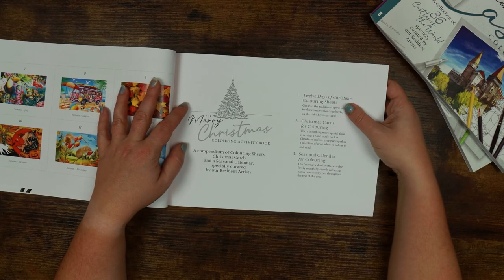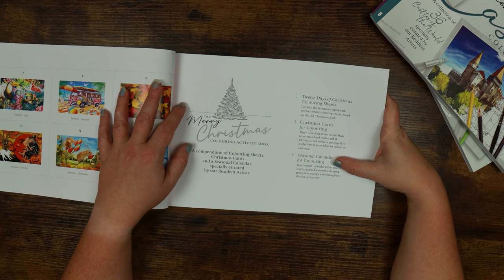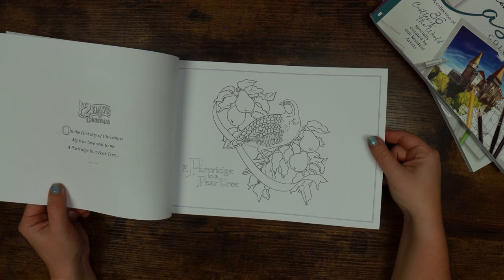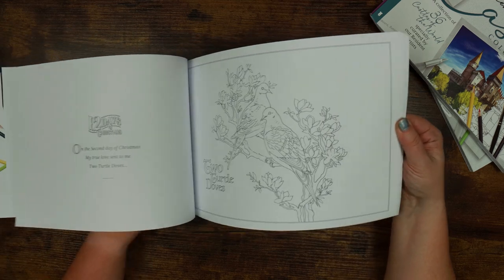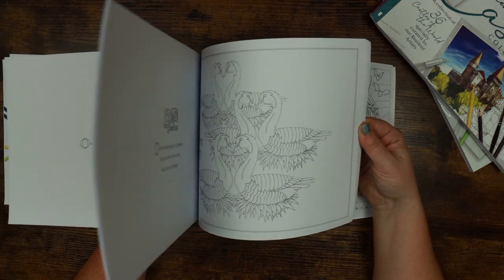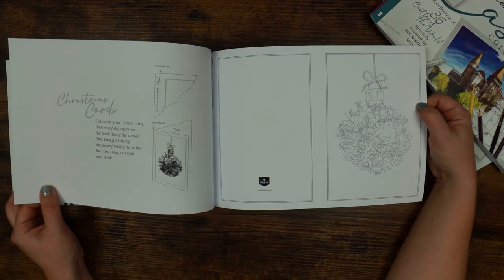It's split into sections: 12 Days of Christmas colouring sheets, Christmas cards for colouring, and a seasonal calendar for colouring — an eternal calendar offering 12 lovely month-by-month colouring projects. So the 12 Days of Christmas pages feature a partridge in a pear tree, and each verse of the rhyme appears on the left-hand page. I like that the linework is grey rather than black — it's more subtle. Three French hens, seven swans a-swimming, twelve drummers drumming and they're all animals — love it. There are also instructions for the cards, telling you how to cut them out, and there's a message inside as well.